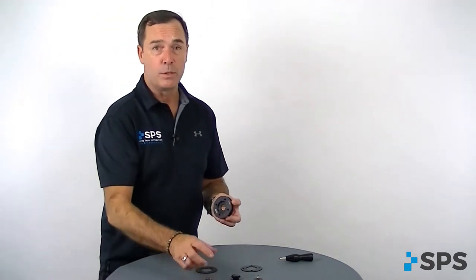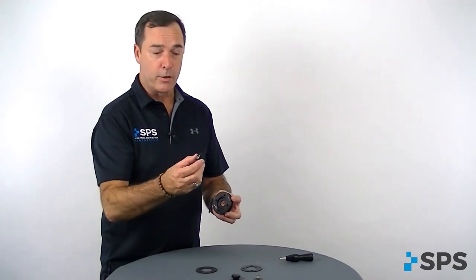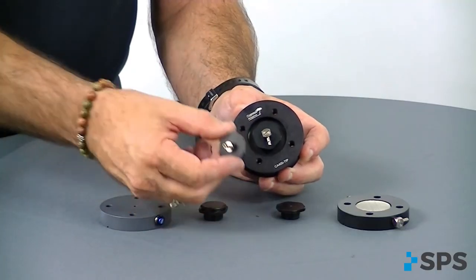You also have two choices of barbs that will go along with whatever endoskeletal components you would use. You've got a 90-degree safety barb — the insert would screw in, and the neat thing is the barb actually still swivels. And then you've got a straight barb.